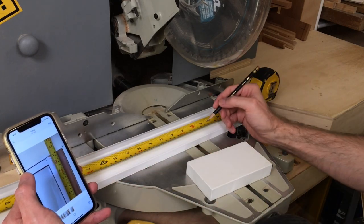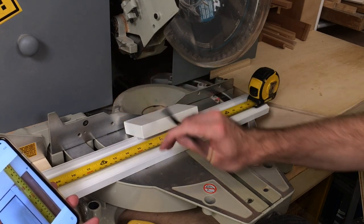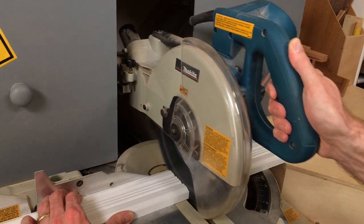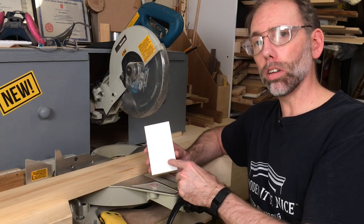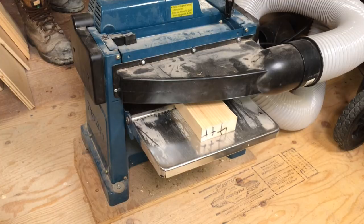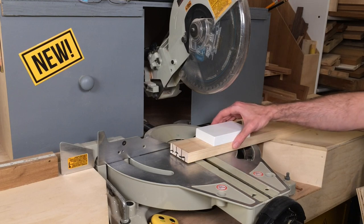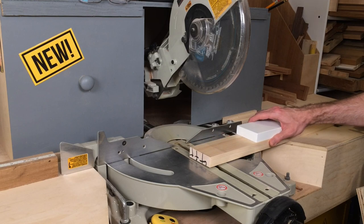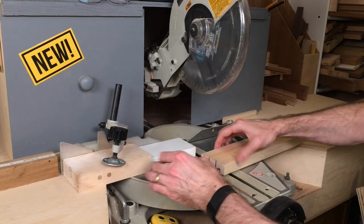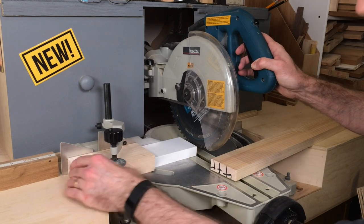For the plinth block, these aren't easy to find — you might have to go to a specialty supplier. What I do is buy five-quarter-inch pine, plane it down to one inch thick, and then rip it three inches wide, the same as my casing. To make sure they're all exactly the same size, I set up a stop block, which simply lines up your cut every single time.